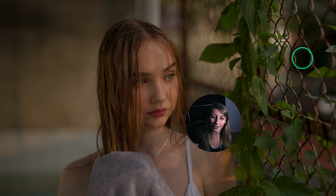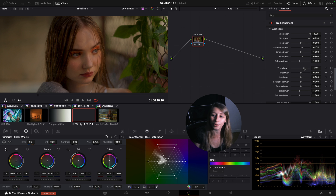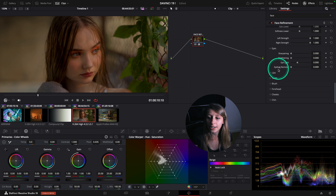I can put makeup on her - look at this, it's so cool. She wasn't having any eyeshadows and now she has them, and it looks fine. So cool. Of course you also have your eyes.